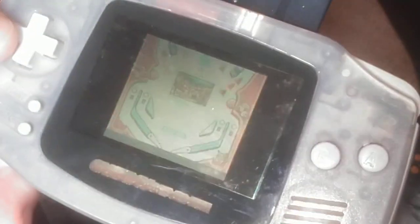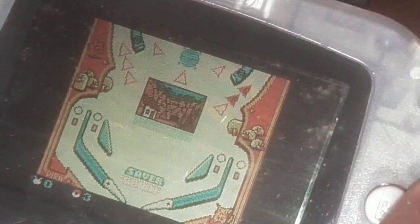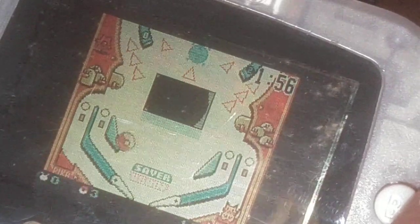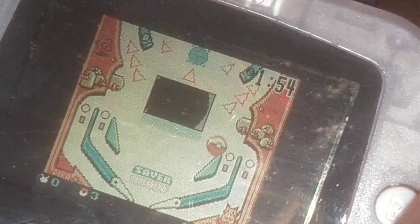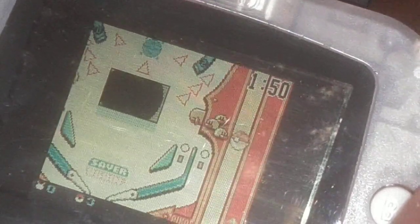I think it's going to be doing a little bit better. Look like Bellsprout's gnawing on my ball — dang it all right.